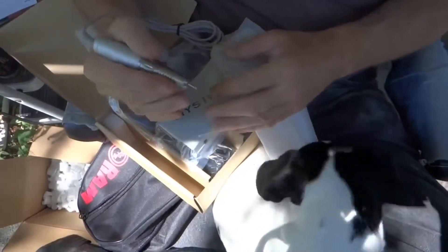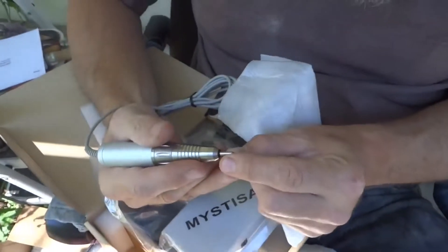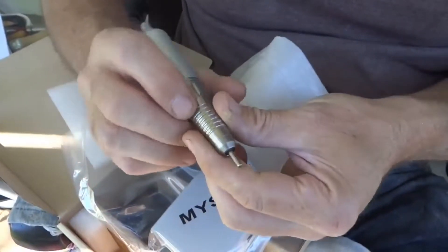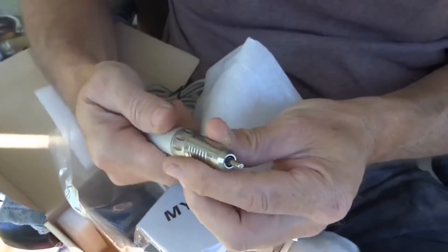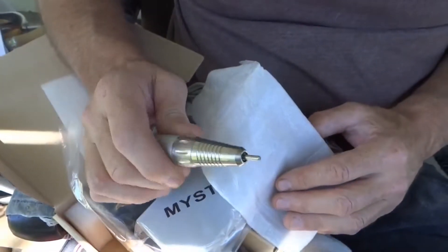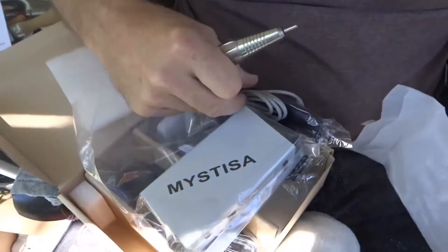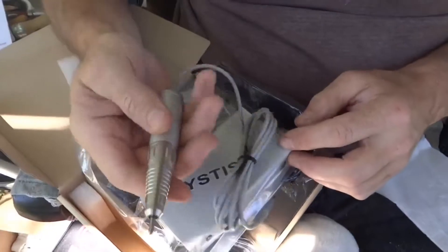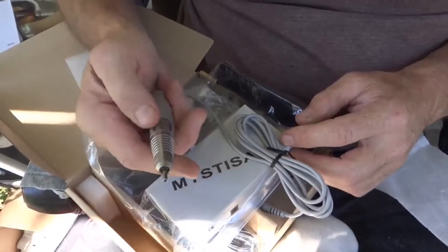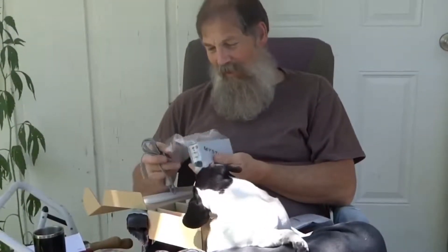That's a nice fit-right-in-your-hand type handpiece. It's got an eighth inch collet on it, and if you've got a collet reducer, you can use a 3/32nd or even a 1/16th inch collet. I'm really hopeful that this is going to work good. They advertised that it would run six to eight hours on a charge. I just can't get over how small the unit is.